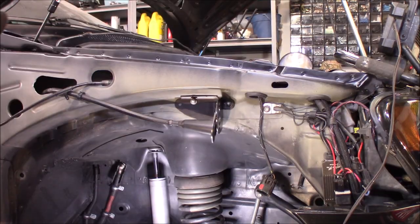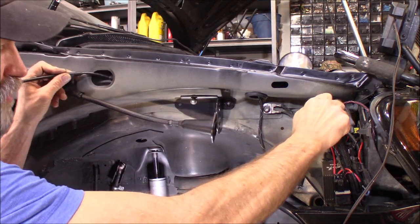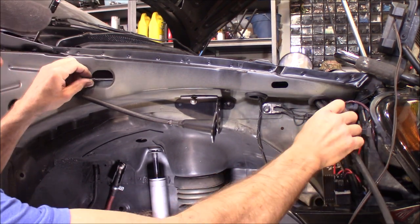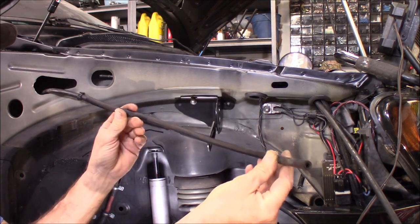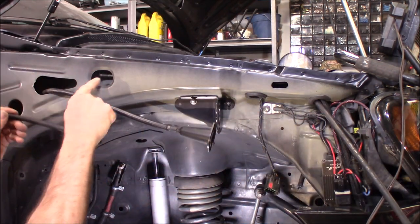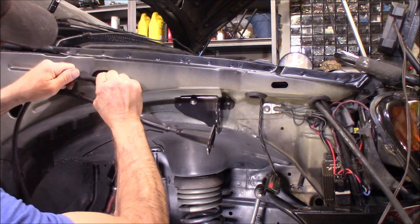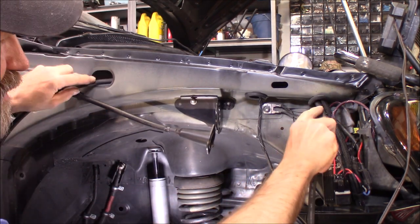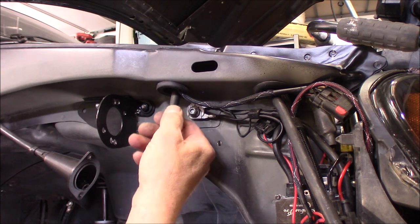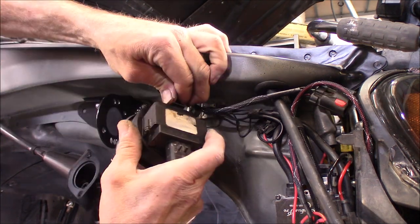Right here you can see where I got that vacuum line hanging out. I'm going to try to pull that in here. I grabbed another section of vacuum line - the same section I got from another Jeep. Before I pull this in too far I'll go ahead and hook up the vacuum line to it. I got a short piece of vacuum hose hooked to that T right there. Now I can get the servo put back in - there we go.